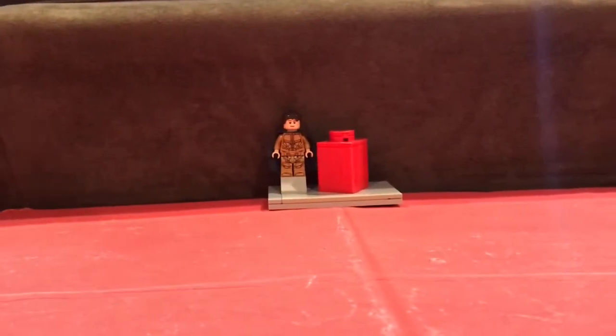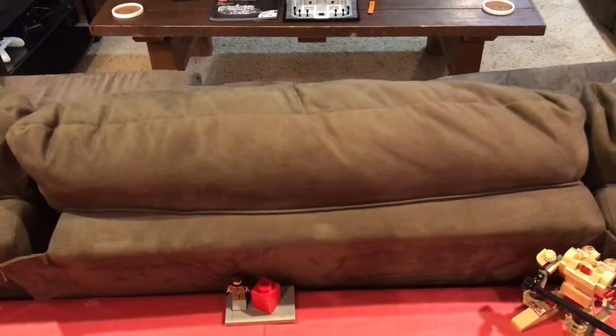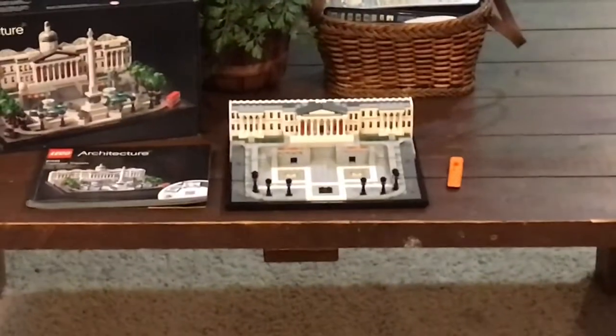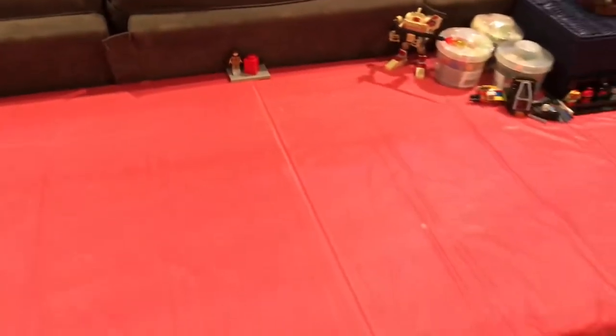Starting off with the table — a lot of you guys have been wondering what this is, but it's a couch. I'm showing my basement right now. You can see I'm working on Trafalgar Square over there, and that's where all the epic gamer moments happen.